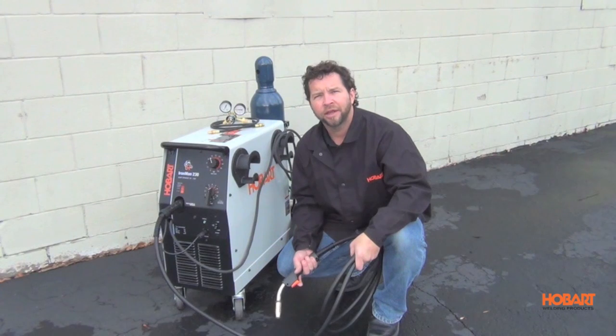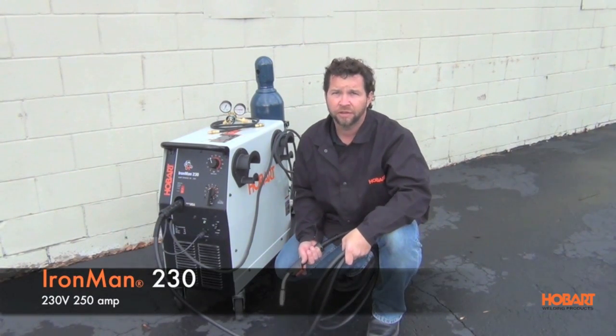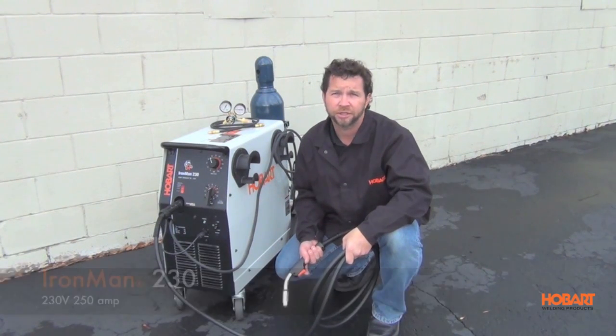Hi, I'm Shane with Hobart Welding Products. Today we're going to take a look at the Hobart Ironman 230. This is a 230 volt, 250 amp wire feed welding system.